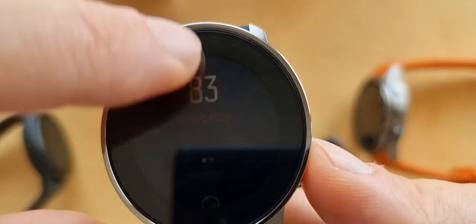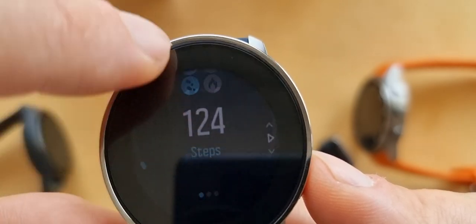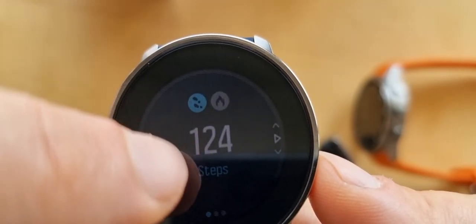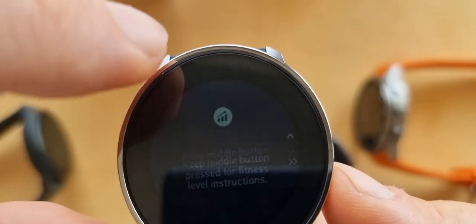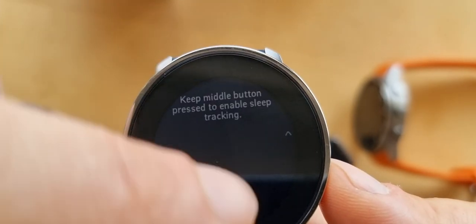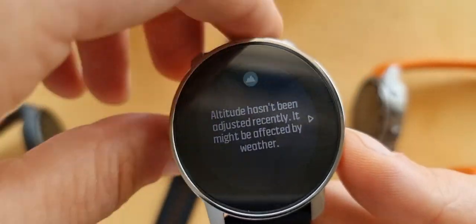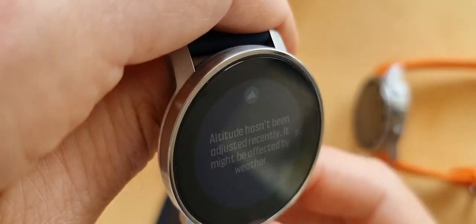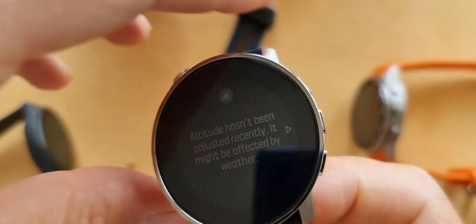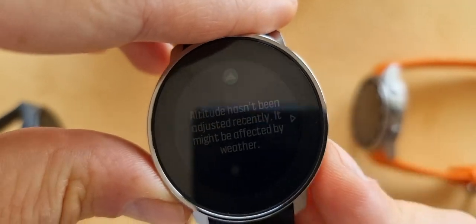Back on the home screen - heart rate was measuring 83. Steps is interesting because it's showing 124 steps and I haven't done many steps. But like every watch when you first buy it, it needs to get used to how you function - your heart rate and so on. In my opinion watches always get more accurate the longer you use them.